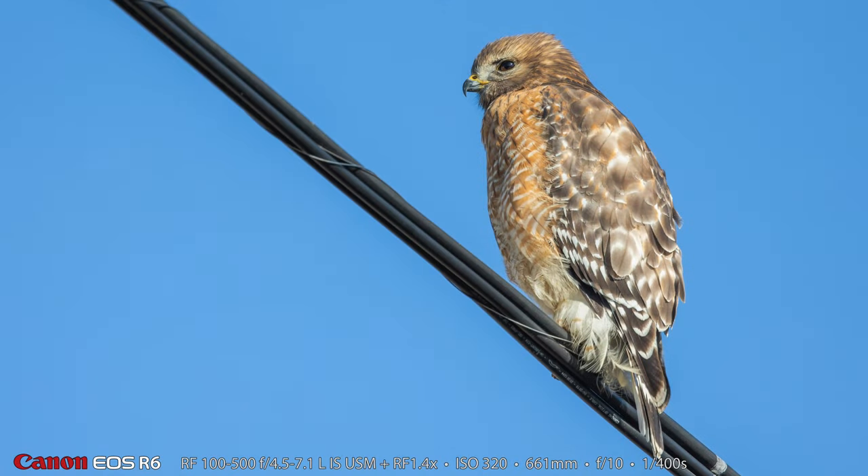I'm really enjoying the 1.4 extender so far. Here it is — the first picture I've shared with my new RF 1.4 teleconverter extender: a red-shouldered hawk on the power line. I was really happy with the way this turned out, although I did kind of have to step out into the road to get a good sun angle on this bird.